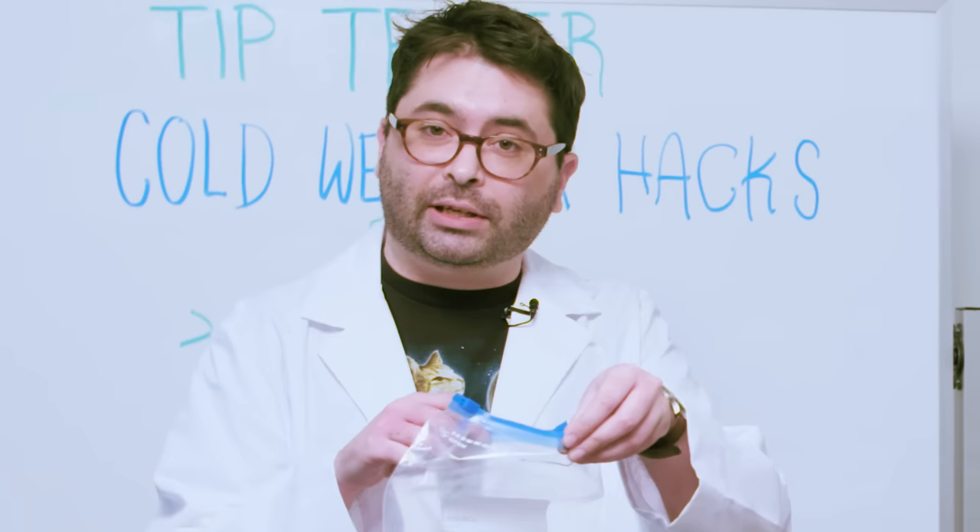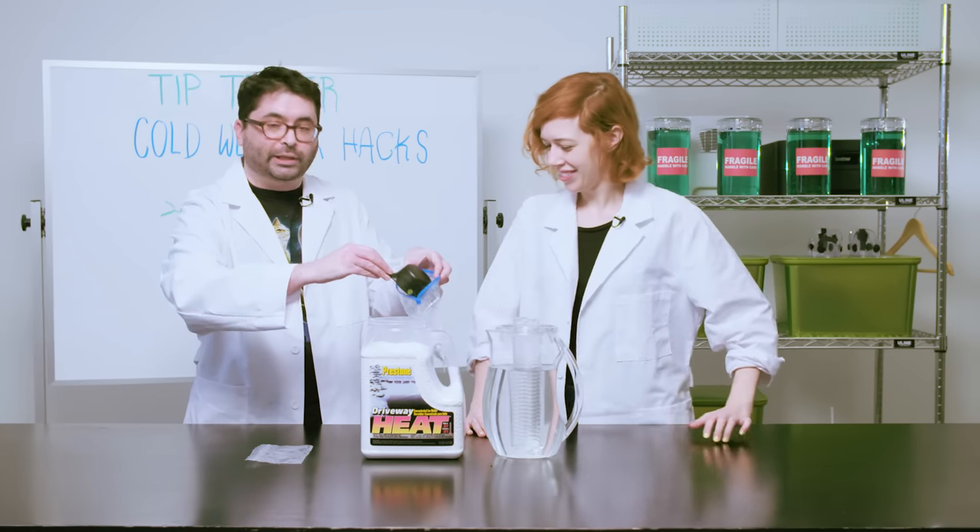First, we're going to get a heavy-duty freezer bag and fill it about halfway with the ice melt.